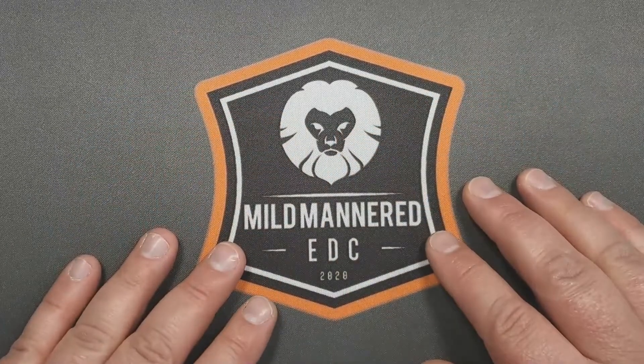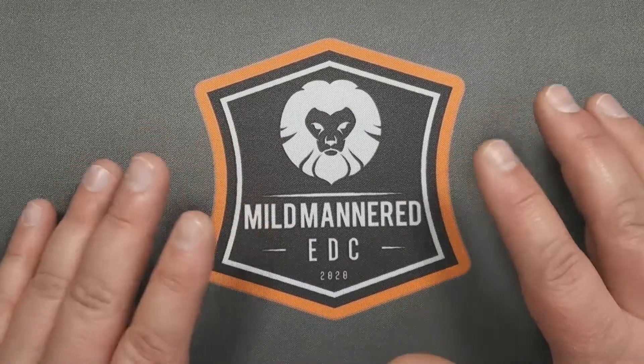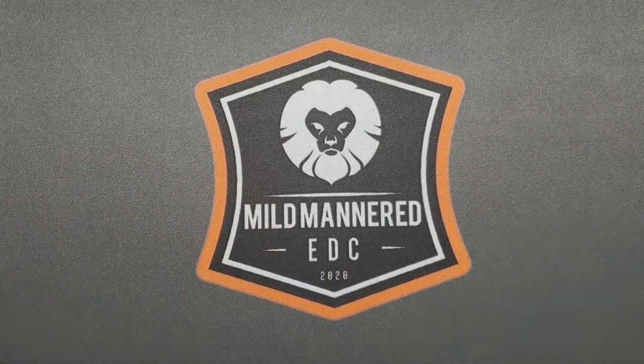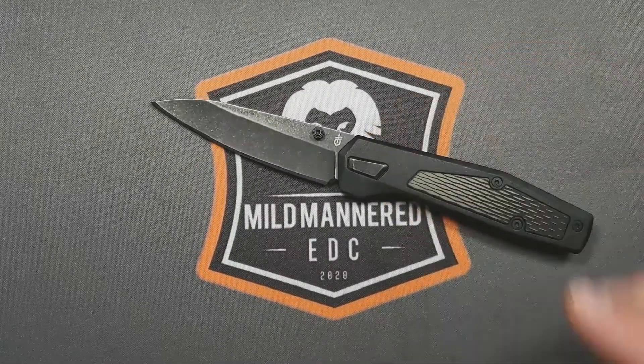Greetings, everyone. Brad here with Mild Mannered EDC. Hope you're all really doing well out there. Today we're going to look at what is very much a budget offering from Gerber — or Gerber Gear more appropriately — and that's the Gerber Fuse.